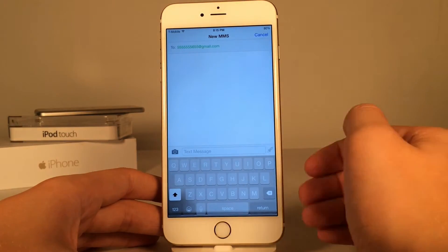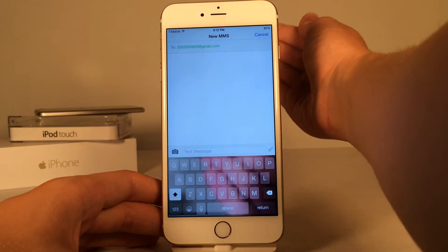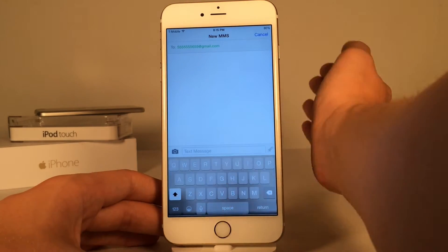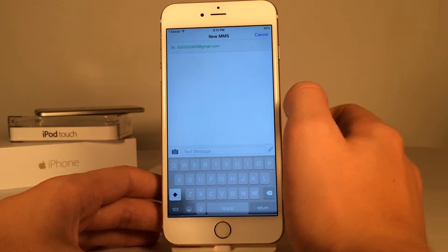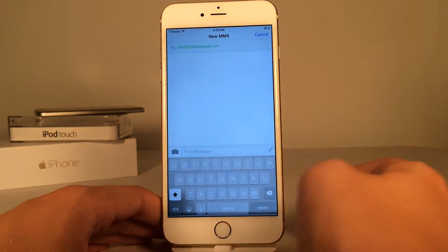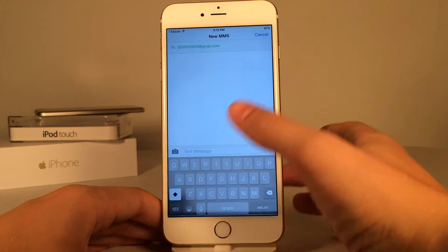Basically how this works is, I have a live camera viewfinder right in my keyboard. Behind the keyboard, it basically places a camera viewfinder. You cannot take pictures with it — it's basically just to warn you if you're about to walk into a pole or something like that. It's a very clever idea, and I can definitely see this being useful.